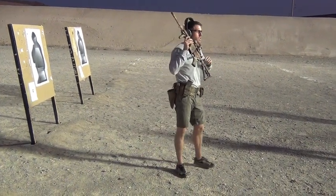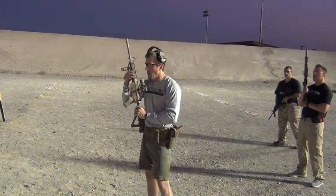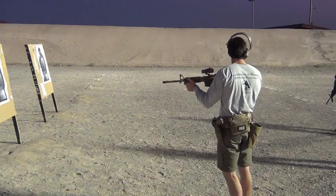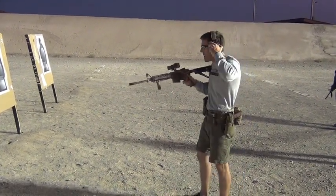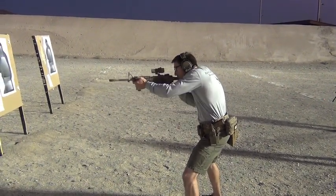Let's say you're one of those cross-eye dominant people who runs their handgun on one side but the long gun on the other side — what changes? Nothing. I'm just going to keep this hand on the pistol grip and drive it down towards my hip pocket. Gun's dead. Now I'm here, like so, and come up.